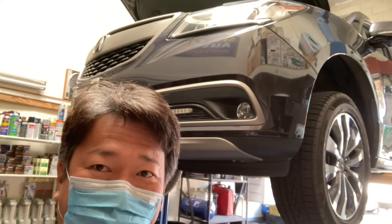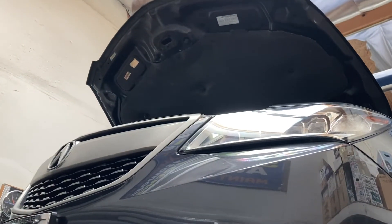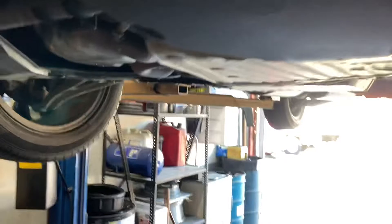All-wheel drive, front-wheel drive — service. Show it. Okay, this is MDX, it's 2015. So location — passenger side.